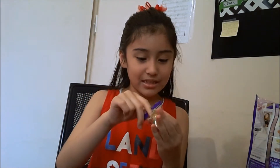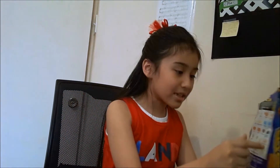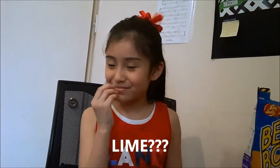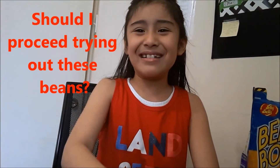I got it. Let's see. So we got a green bean. And let's see which one this is. It says it's worm clothes. It tastes horrible. I don't even want to taste any more.